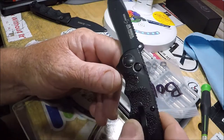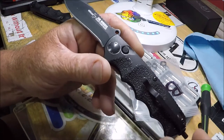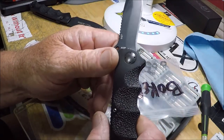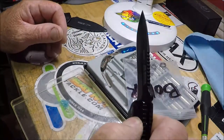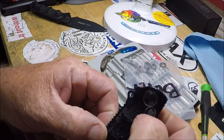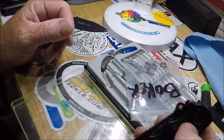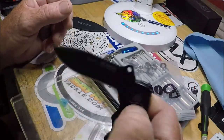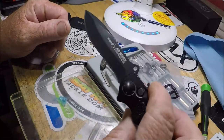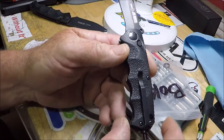I worked my tail off trying to get this one to be an auto. It sort of would work, but for some reason it just wouldn't work — it wouldn't work like it does when I don't have the spring in it. You can hold the button down, you can do all kinds of fancy stuff with it. But I really enjoy this.